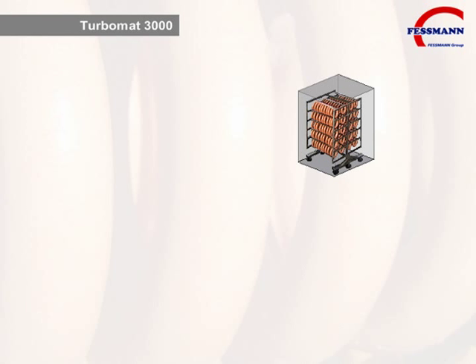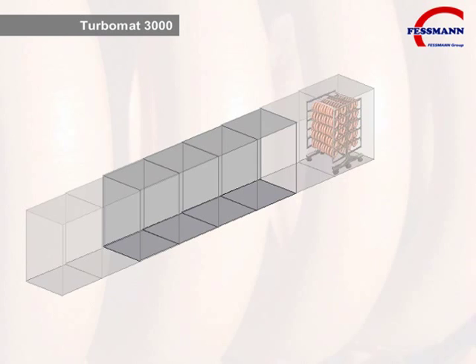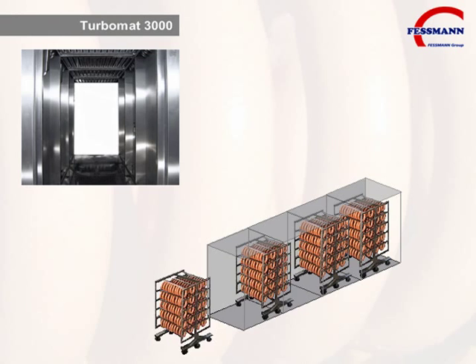The design of the Turbomat 3000 allows for up to even 8 trolley sized ovens. Rear doors are available upon request. The resulting through flow concept optimizes your production process.